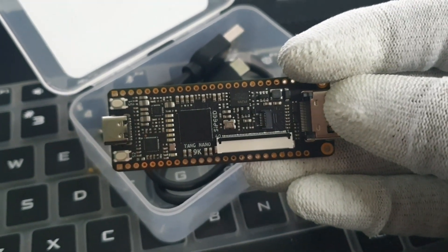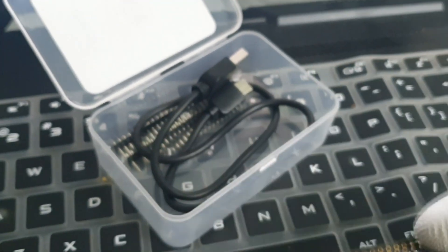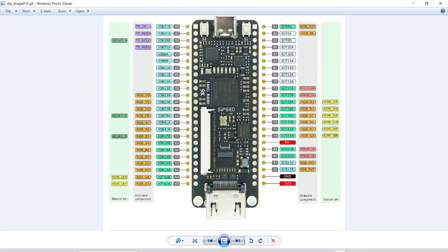Let's get started on how to program this FPGA. It has an onboard JTAG FPGA programmer and UART as well. The rest of the specifications you can see here — you can just connect the USB and plug it into your PC.